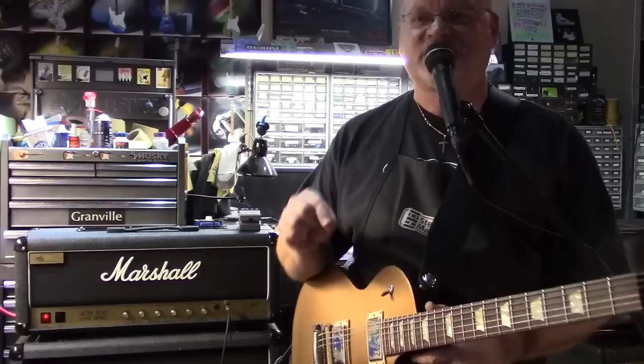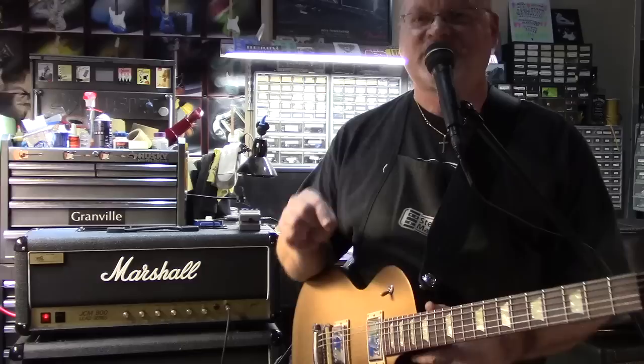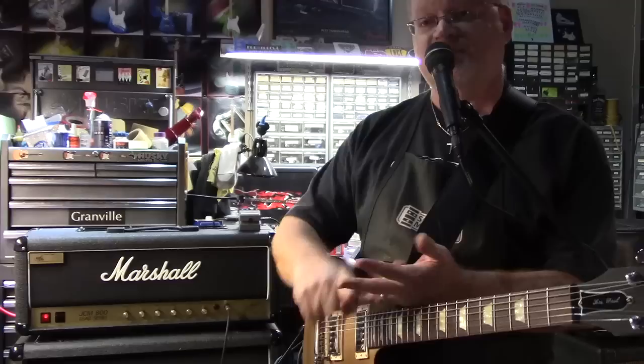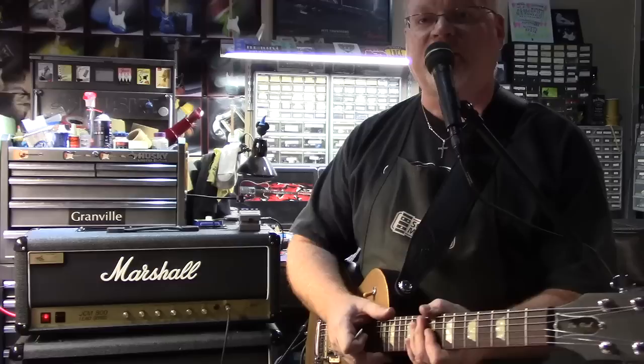Metropolis Amplifiers Zero Loss Effects Board — it's wonderful stuff. Got any questions about anything that we do here at Granville Guitars? Seek us out on the web at www.granvilleguitars.com. You can find us on Facebook, Granville Guitars. Also on Instagram, Granville Guitars. And over on our blog, A View from the Granville Bench over on WordPress. That's all I know for today.